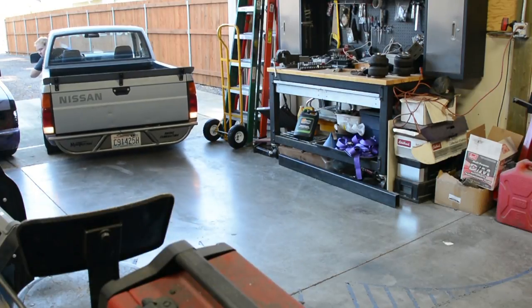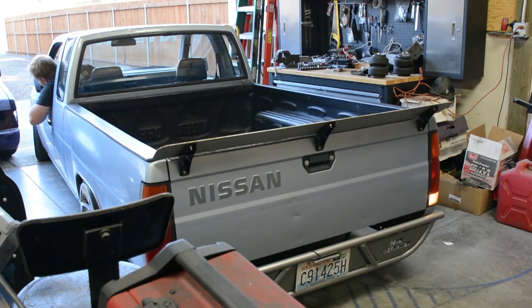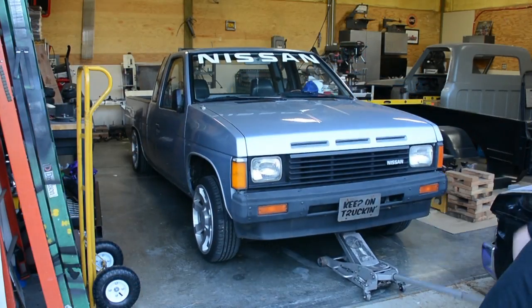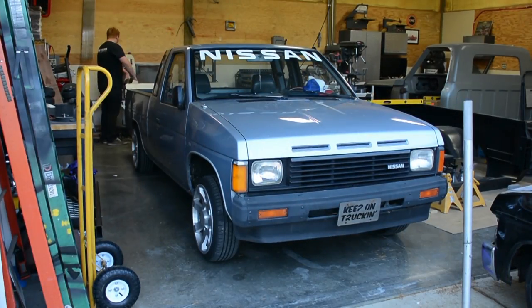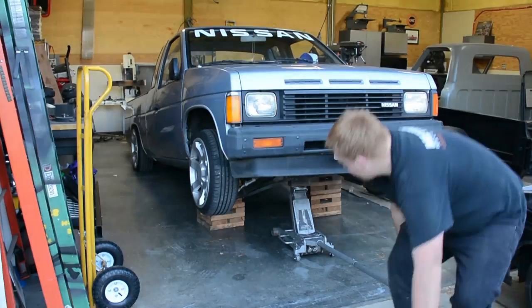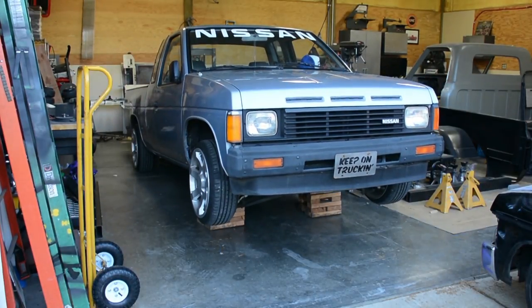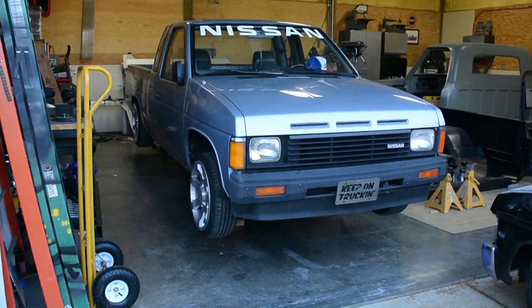The most important thing to start off with any sort of project is to get your vehicle on level ground. As you see, I'm backing up into the shop to get it nice and level. If you don't have level ground, try to make your truck sit as level as possible. I'm jacking up the truck using some 2x4 stands I built a long time ago, stacked up front to get the truck as high as I could, then lifting up the rear to put jack stands underneath.